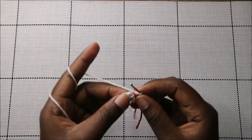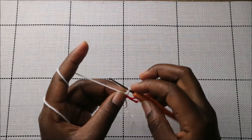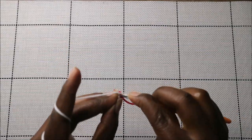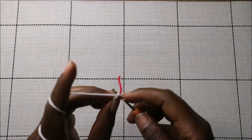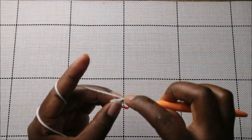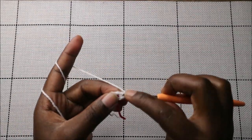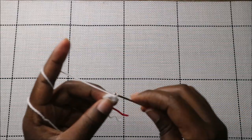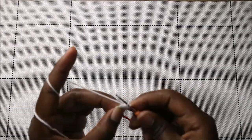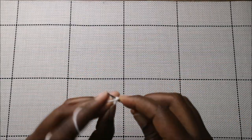In the second row, we are going to increase every stitch around for a total of 12 stitches. Go into the next stitch and increase. Continue increasing in each stitch all the way around.